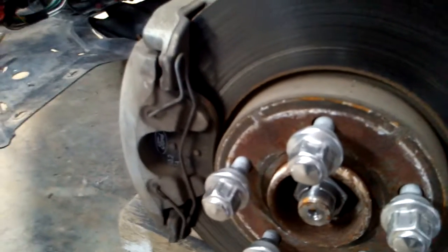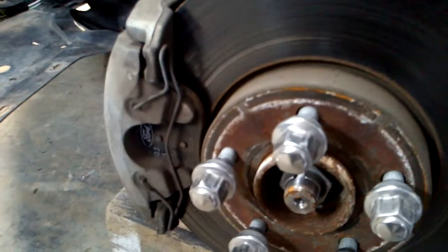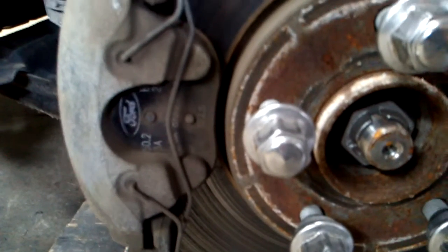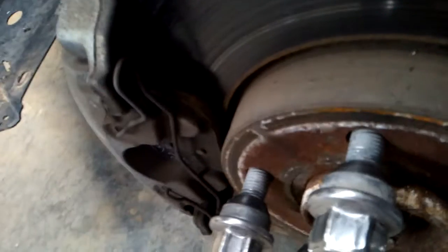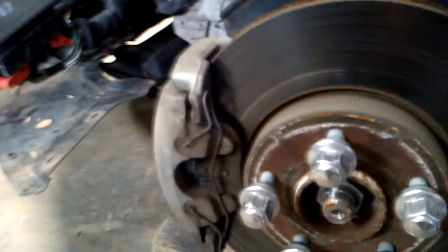We did run into one interesting thing — if you ever want to know how long a set of front brake pads will last on one of these cars, I'm going to say about 60,000 miles. Because these are — I'm pretty sure — the original brake pads, and they're shot. They've got maybe a sixteenth of an inch of pad left and have lightly grooved these rotors. I don't think it ruined them, but about 60,000 miles on front brake pads is a pretty safe bet — just FYI.